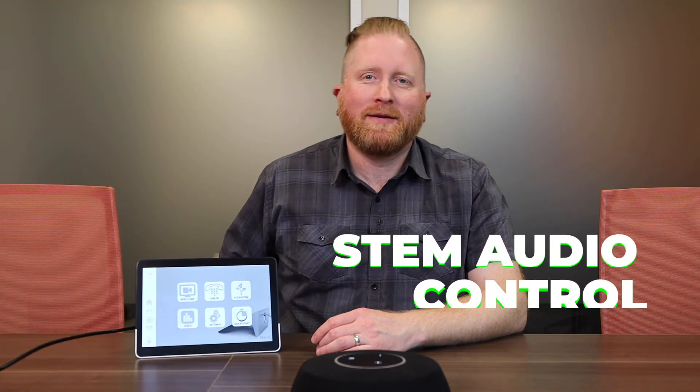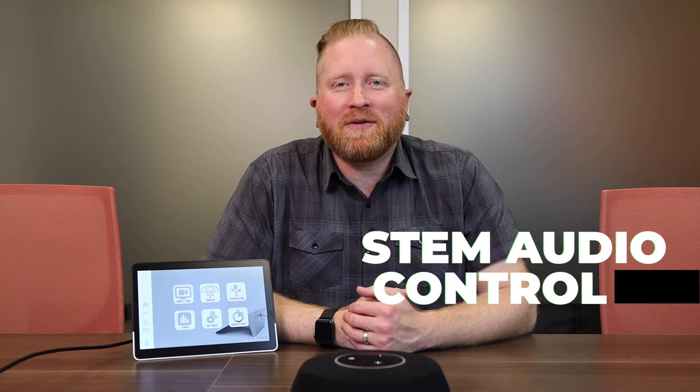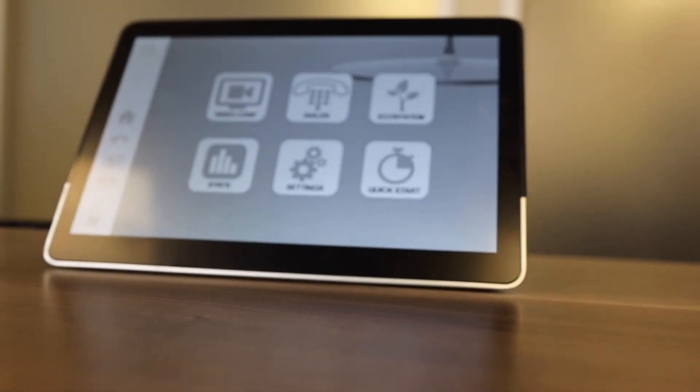To control all your microphones in your environment, the Control One control surface gives you easy touchscreen control of your system. It allows easy access to a SIP dialer or an easy way to launch video conferencing systems like Zoom. For more information on the software that runs on the Control One, check out part two of our STEM Audio video series.